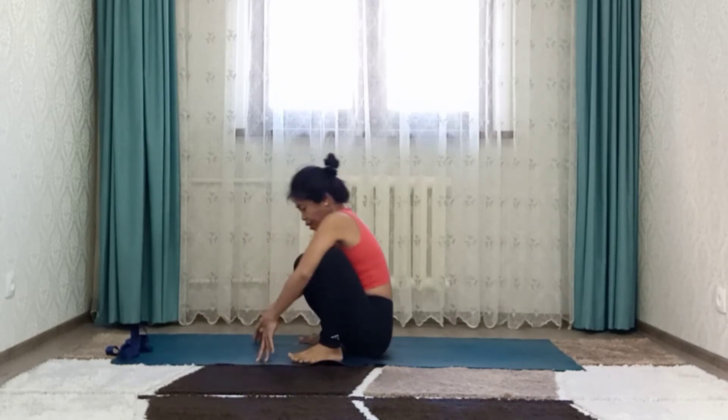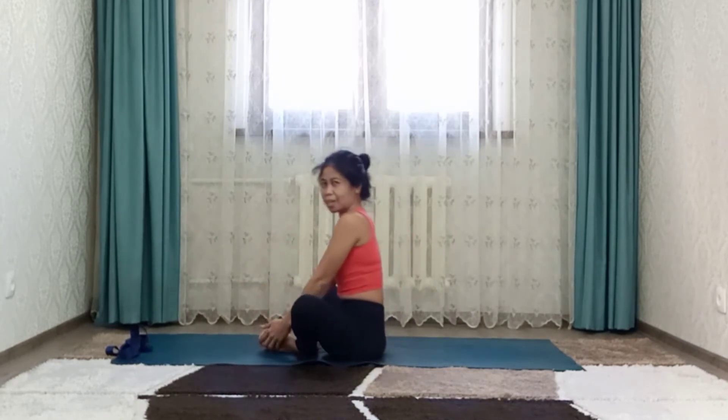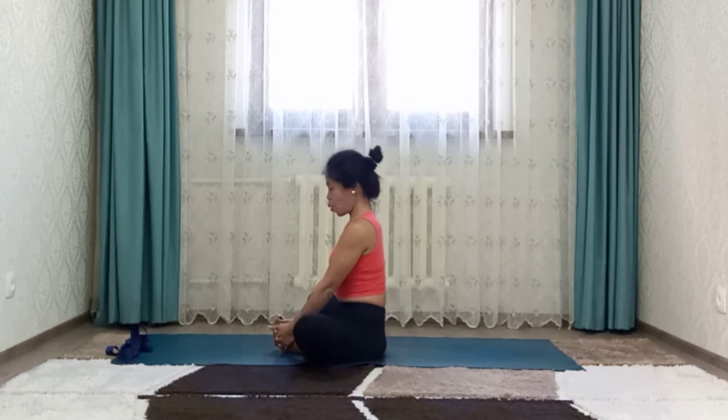And sit down. Bring feet together to Baddha Konasana — bound angle or butterfly pose. Press your hips down to the floor.